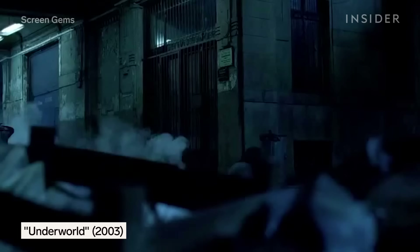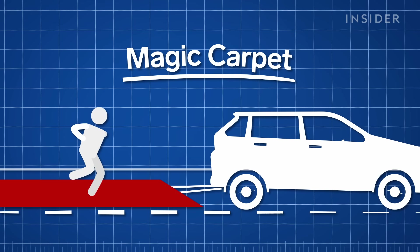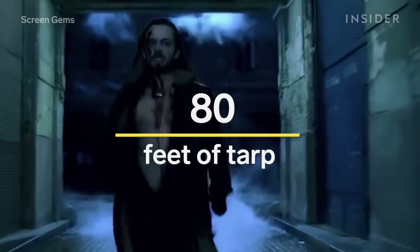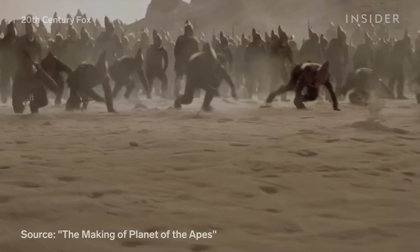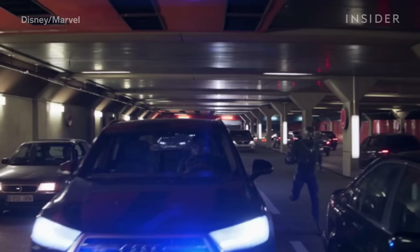In Underworld, the werewolf Lucien has to run at superhuman speed, and this isn't the work of CGI or camera tricks. It's actually a practical effect called a magic carpet. For this stunt, the crew attaches a large tarp to a vehicle. The performer will start running on the smooth surface as the car drives, allowing them to run much faster than a normal human would. Underworld stunt coordinator Brad Martin had actor Michael Sheen and a stunt double run on an 80-foot tarp attached to a car, creating the appearance of running at 35 miles per hour. It can make just about any type of character look like they have superhuman speed — it's also why Black Panther looks so fast when he runs and jumps onto the back of a car in Captain America: Civil War.